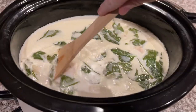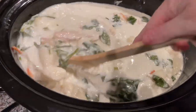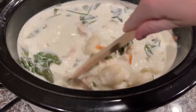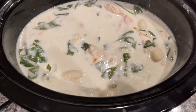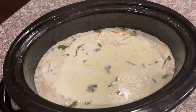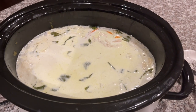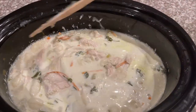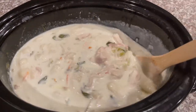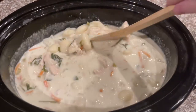Let's check it out — it's looking pretty good but needs a little longer. I'm going to shred the chicken so it cooks more evenly, then give it about 30 more minutes. Hopefully this is our last check before it's done — and oh my goodness, yes! This is the Olive Garden copycat chicken and gnocchi soup and I cannot wait to try it.